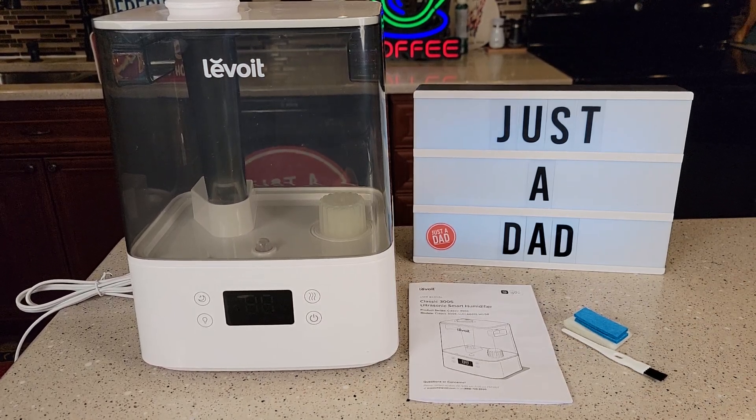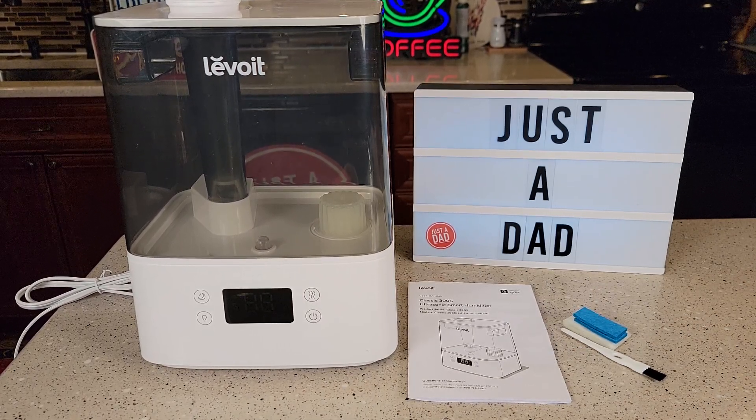Hello everyone, this is Just a Dad. Today I'm going to do a review on the Levoit Classic 300S Ultrasonic Smart Humidifier.